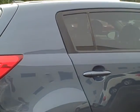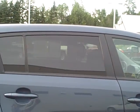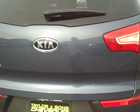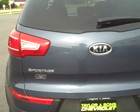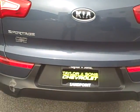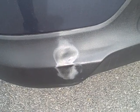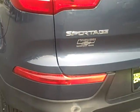The windows do have privacy glass — you can see that they're a little darker in the back. The rear of the vehicle looks really nice. Here on the bumper there is a little tiny blemish right there, hardly noticeable.